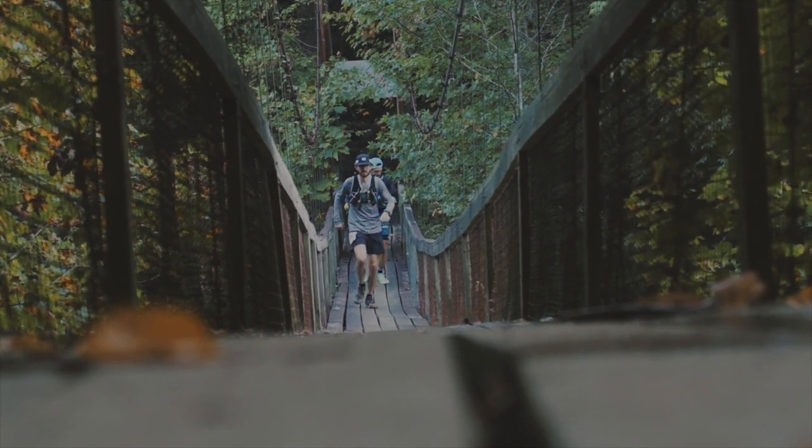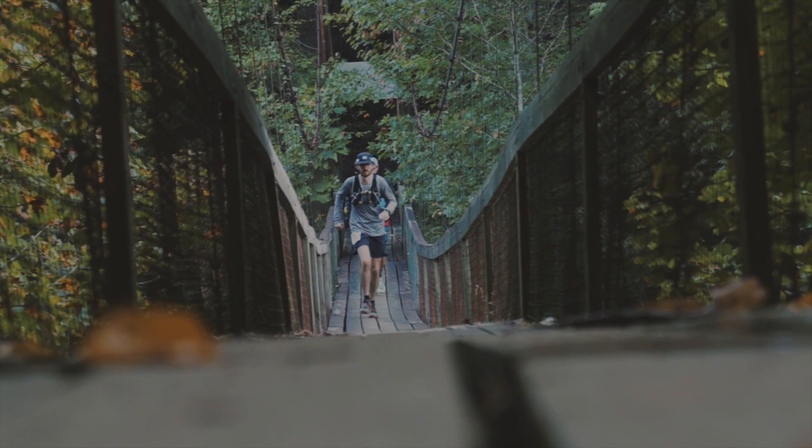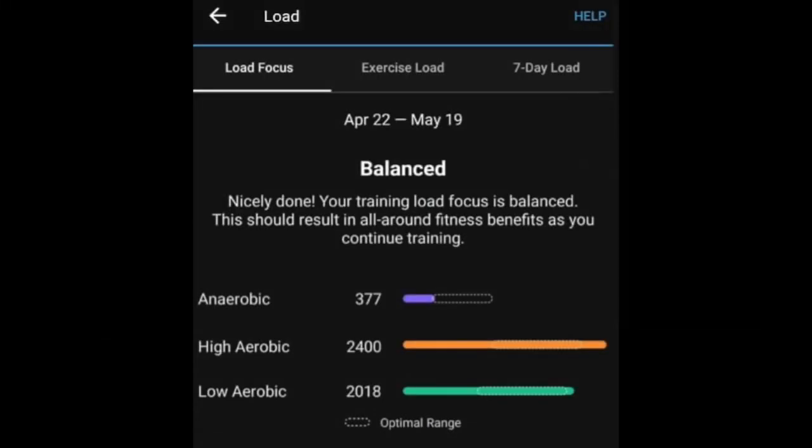Devices with load focus provide a chart which shows how much of each of the three categories you need: anaerobic, low aerobic, and high aerobic. The goal is to hit the sweet spot in each. The figures are a rolling 28-day average. Do a quick 5k or 10k run and most of this will lead to high aerobic category points, and while that is perfectly fine, you do not want to be spending all your time in the anaerobic and high aerobic categories — a balance is what is required.